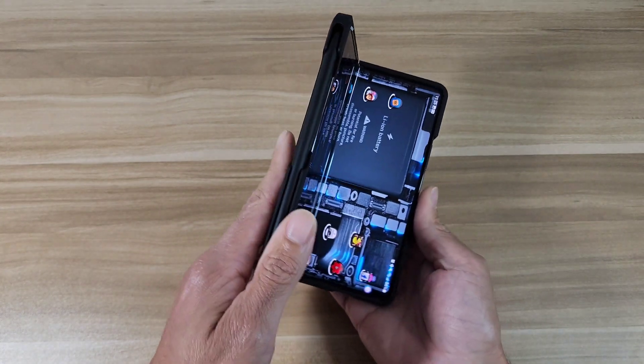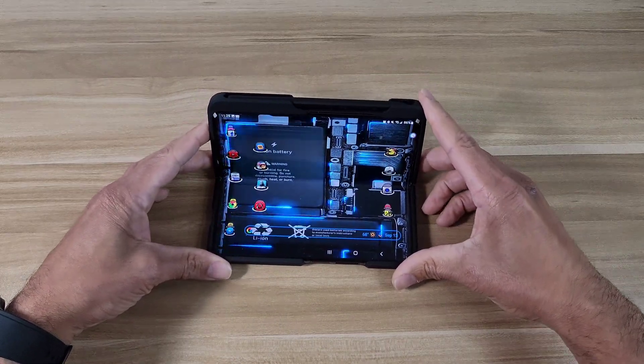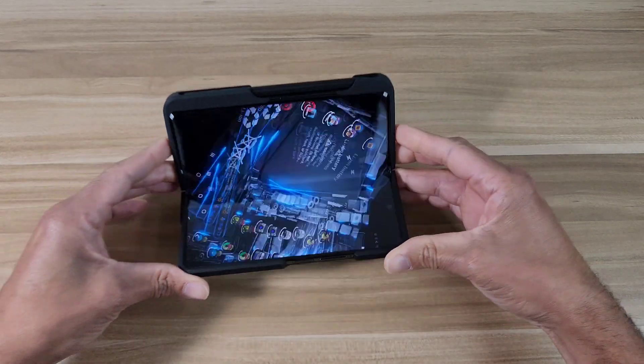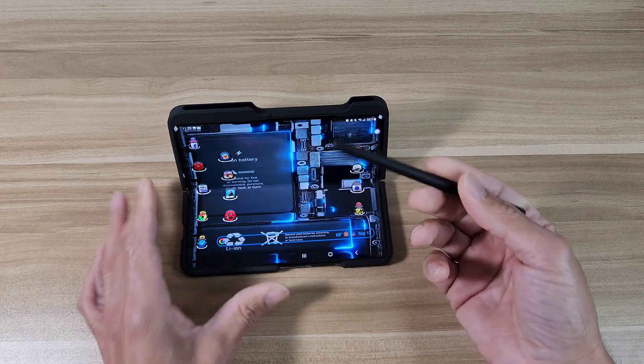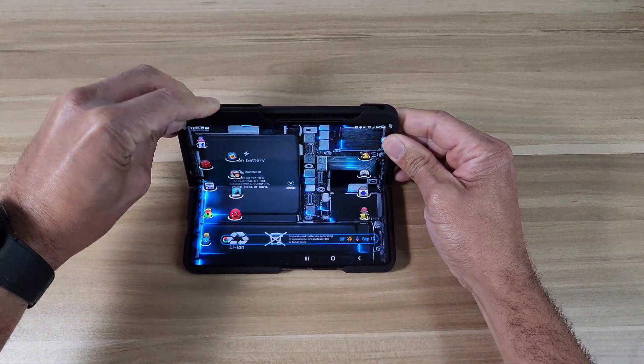Let's check it out in flex mode and see how it looks with the S Pen on top. In flex mode that's a really clean look — you've got your S Pen right there, grab it whenever you need to write, draw, or take notes, then put it right back in the slot and you're good to go.